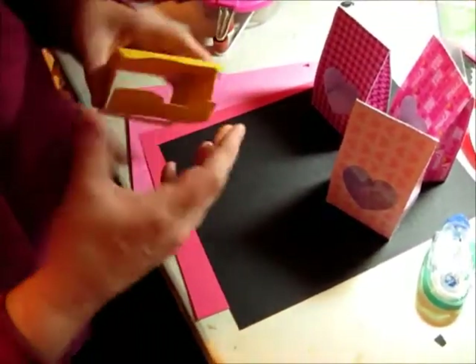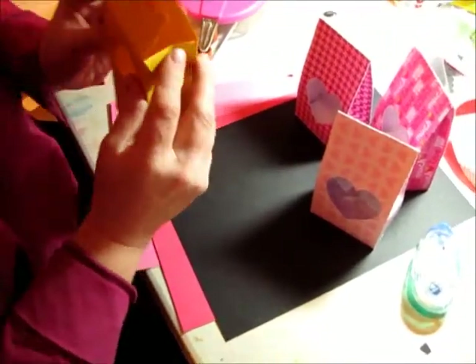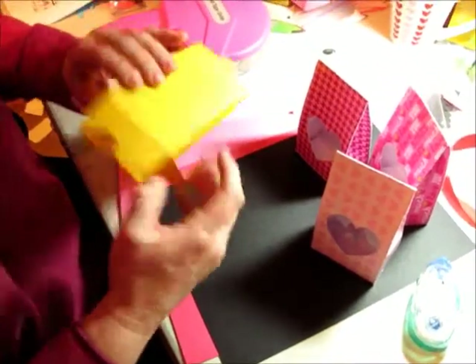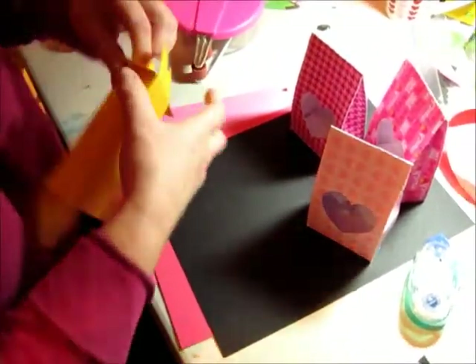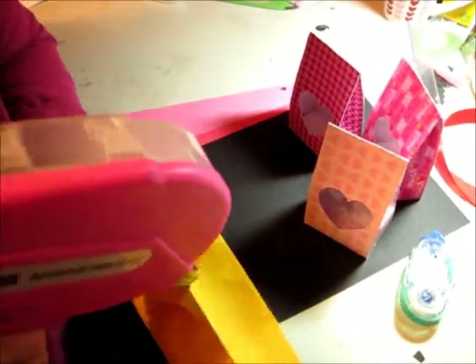Okay, so you've got that done and then there's some flaps here. You're going to put some glue on the outer two flaps that you see here. I probably should have put that before I did that line. Sorry about that — I'll just do this quickly.